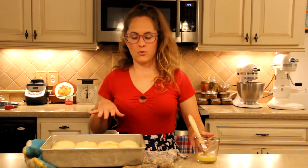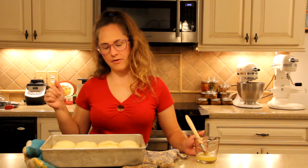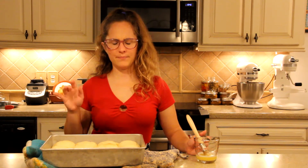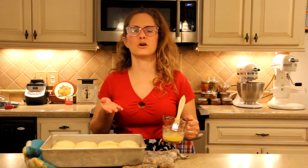Now you could have done this putting raw egg on the top and then baking it — that's called an egg wash and it would give it a silky, shiny, glossy, crunchy top. I want to use butter, which is gonna give it a softer, richer taste.